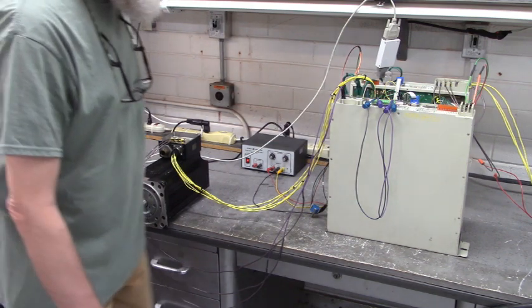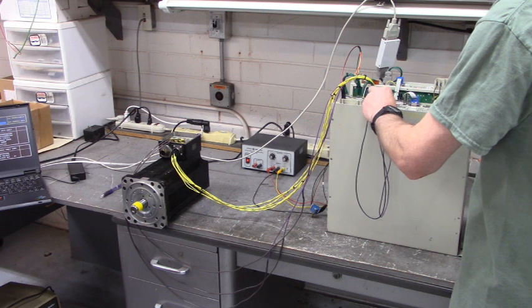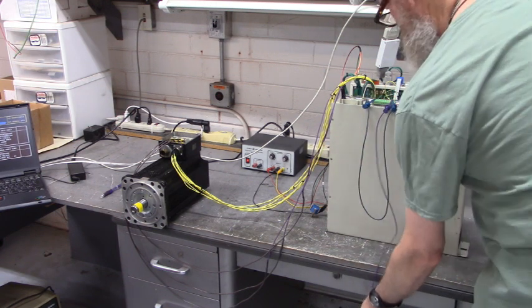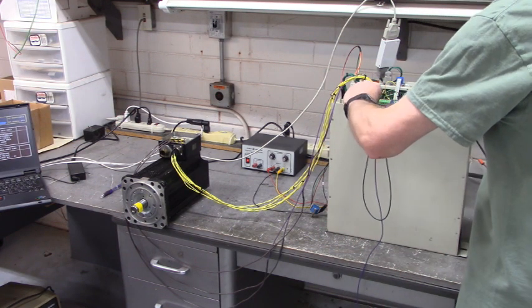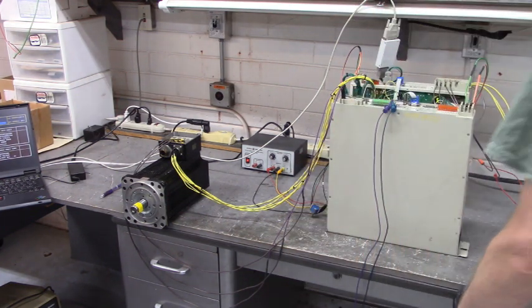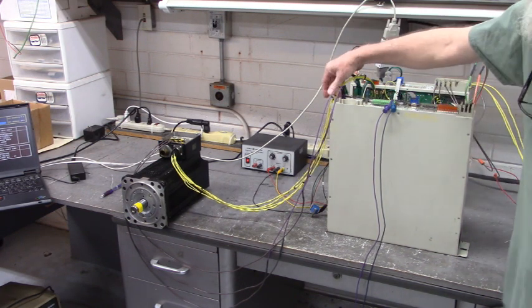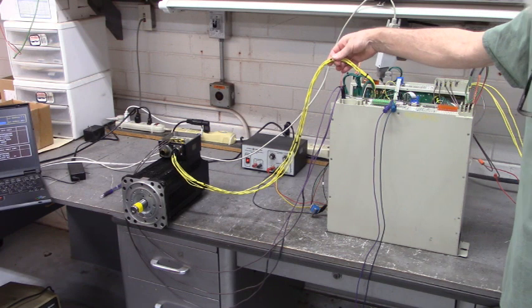Alright, stop the motor, we'll power down and call it a day. Thanks all — if you ever need to, that's how you do it.